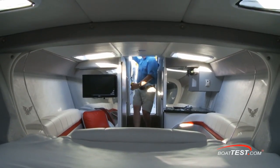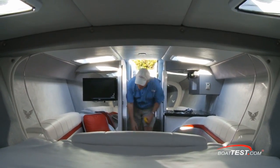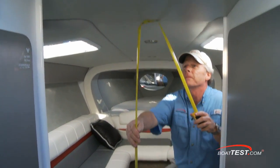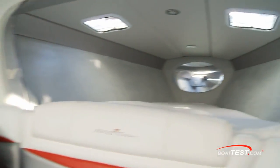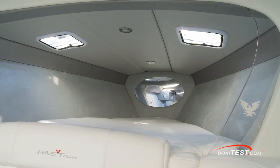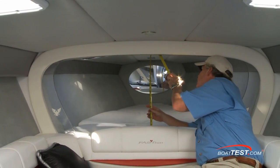Moving below, like all boats in class the cabin area is small, with the overhead running from four feet six inches to four feet three inches as the cabin moves forward. U-shaped seating converts to a double berth, and the forward berth measures six feet long by four feet eight inches wide and offers 23 inches of overhead clearance.